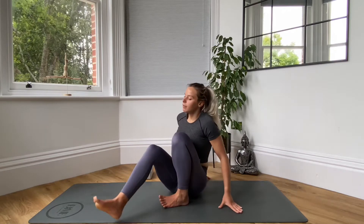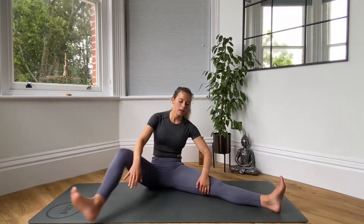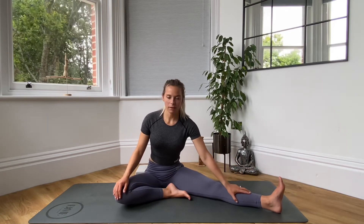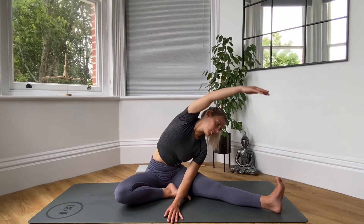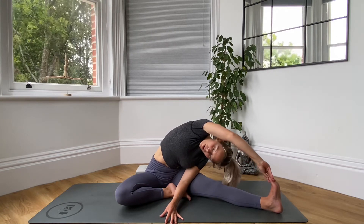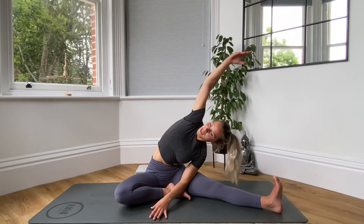Our final stretch is coming into our straddle pose. So you're going to bring your legs nice and wide. You're either going to do this final stretch in straddle or with one leg straight and one leg bent — it completely depends on your own flexibility and your own preference. I'll show you first with one leg straight and one knee bent. So I've got my left leg straight and my right knee bent. I'm going to bring my left hand just in front, and my right arm is going to start reaching over and stretching down towards that left foot. Opening up your side body, stretching through the back. If you can grab hold of that foot with the hand, you're going to grab hold and just take your gaze underneath your arm and start looking up, stretching all the way through the body. If you're not quite there, your arm is just over the top.